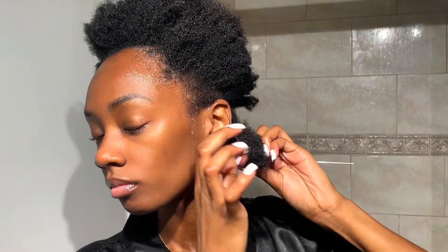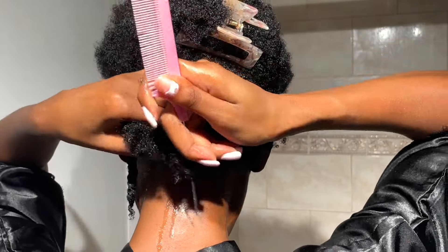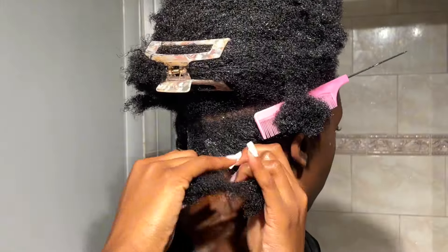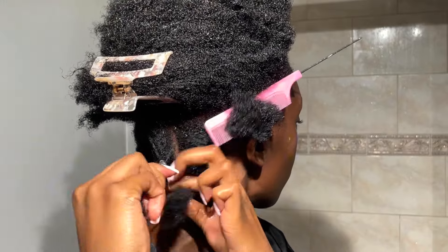I honestly love doing these twist outs because it's a great way to not only get my hair to dry faster but it also helps me detangle my hair. It's so funny because I literally used to dread my wash days when it came to washing my natural hair, and now I look forward to them. A big part of that was because I was not using the right products before — I was barely using any products and my hair was always really dry, so it was hard to manage.